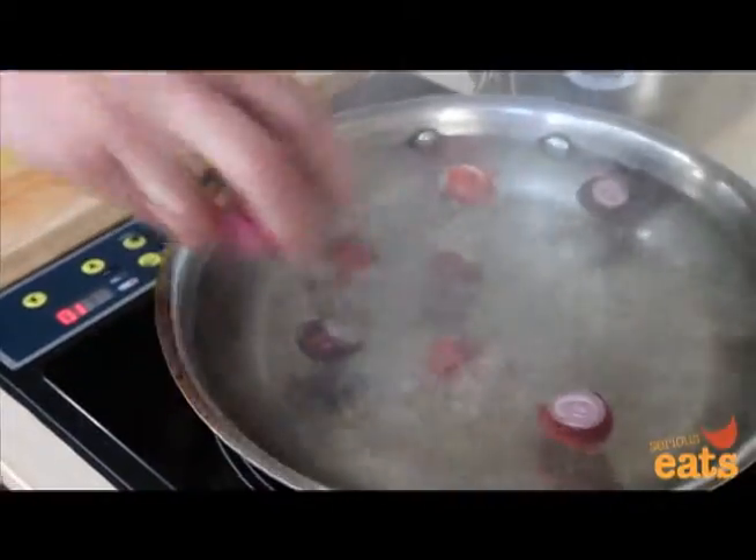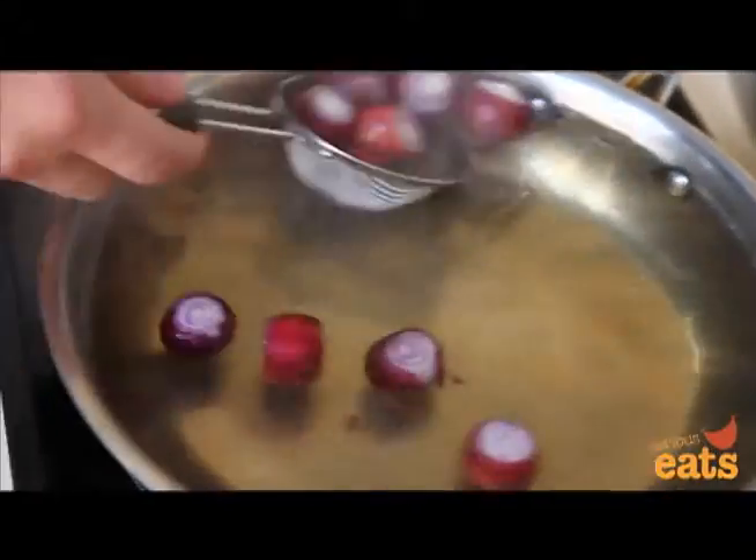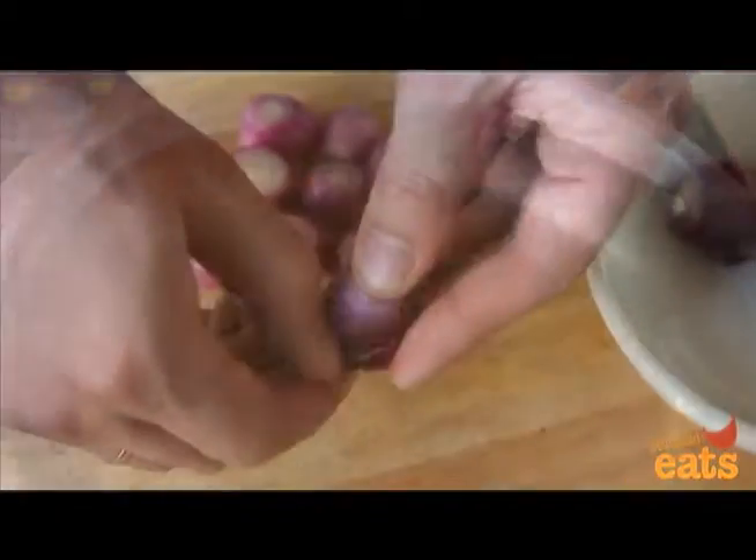Drop the onions into the boiling water and boil for just 30 seconds. Then, using a fine mesh strainer or a slotted spoon, pick up the onions and transfer them directly to the cold water to halt their cooking.